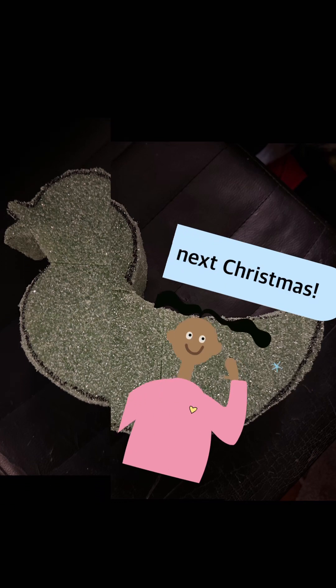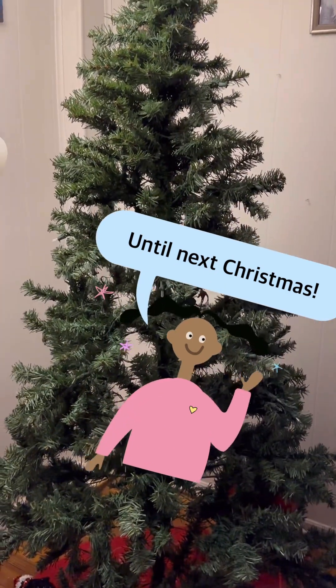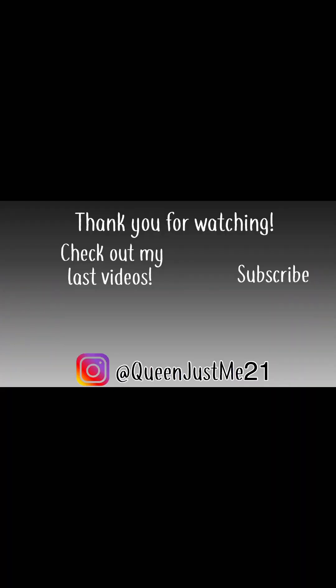And here's my tree with all the ducks removed, getting ready to put it all away until next Christmas.